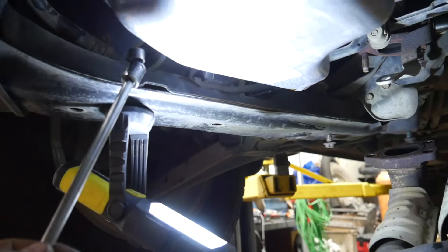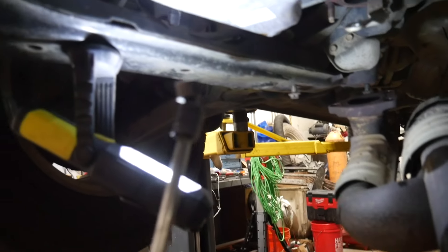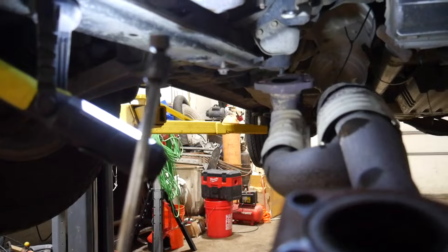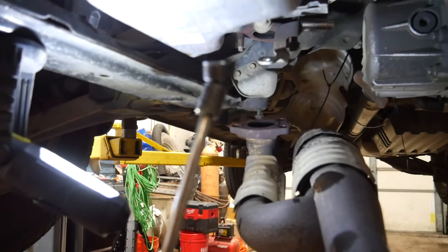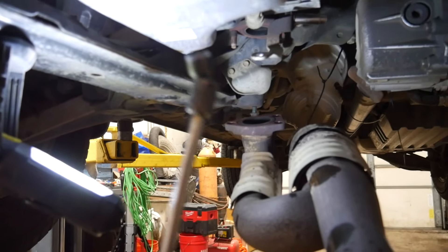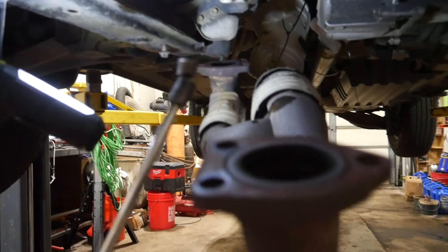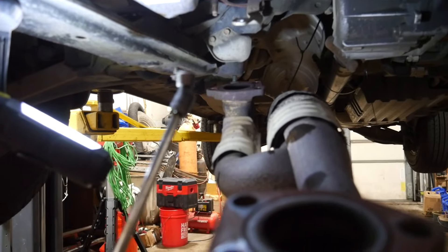Up in this corner where the subframe is, it gets tight — so a little quarter inch swivel like this makes your life a lot easier. Use a tiny ratchet and use your discretion, because you're driving 10 millimeter bolts into aluminum thread. You don't need to go crazy tight with it — you're going to have a bad day if you snap one off. Go through a few times and make sure everything is nice and tight. Then the last thing we've got to do is put our new exhaust gaskets on, bolt this thing up, fill it with oil, and we'll be good to go.